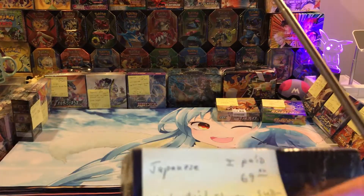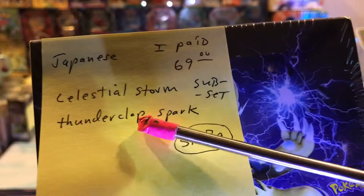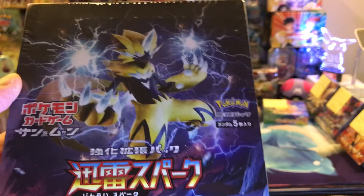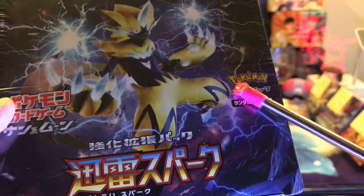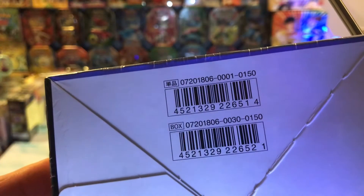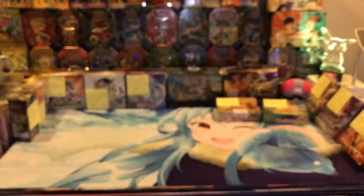The next one is SM7A — it's Celestial Storm. The subset is Thunderclap Spark, and I paid $69 for it. This is what it looks like. It's pretty cool artwork — not one of my more favorite ones, but that is some damn good artwork. Again it's five cards, and here's the SM7A. That's what the sides look like. I got pretty good deals on all these. The best thing you can do when you buy this stuff is get it as cheap as possible with as little risk as possible.